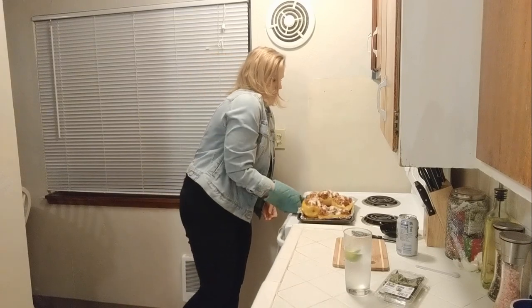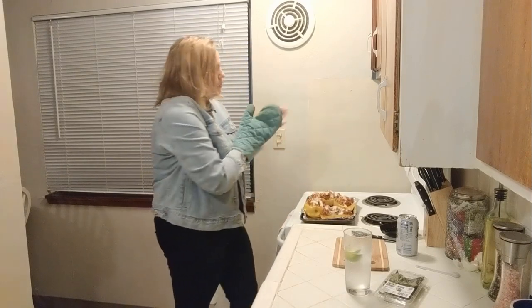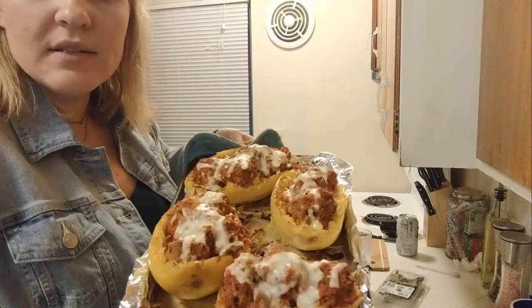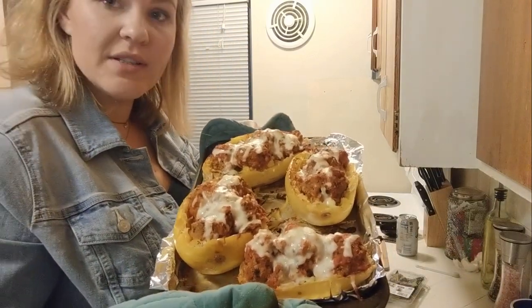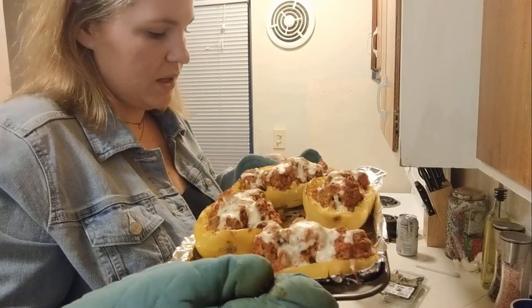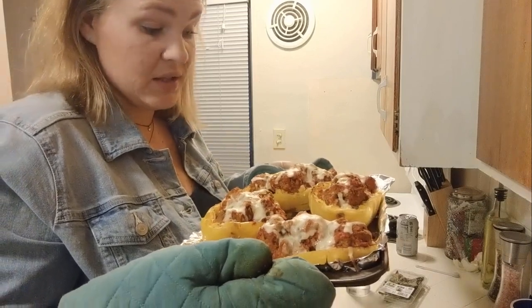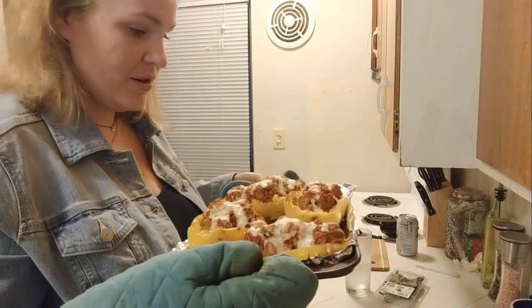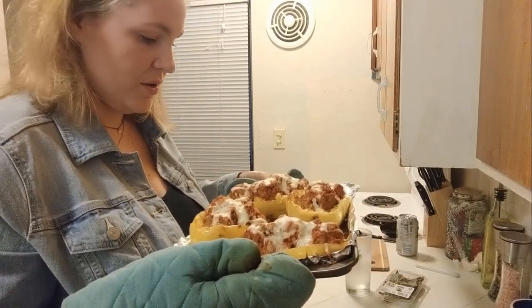Our creation smells so good. I need some new gloves. Look at this — oh my gosh. I totally overstuffed the meatballs because I made so many, but I'm glad I did. This looks so good.